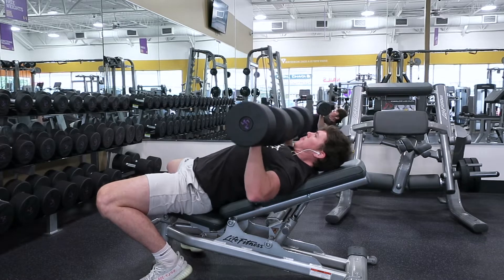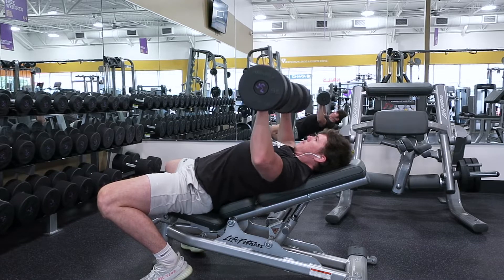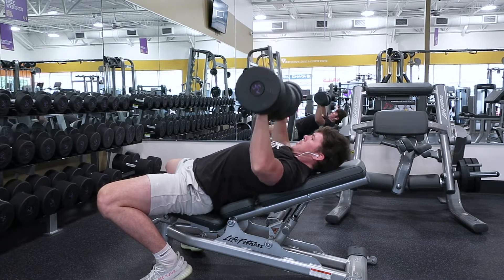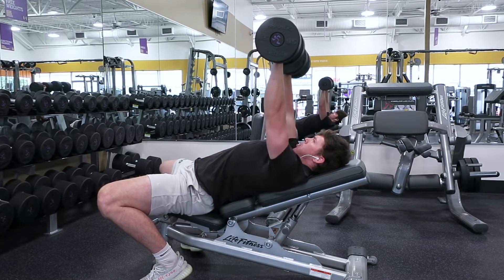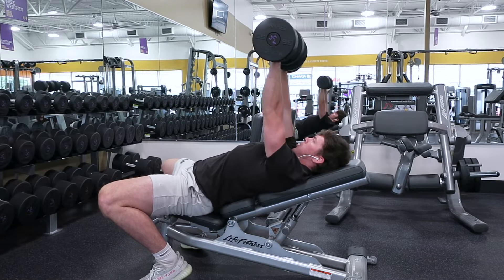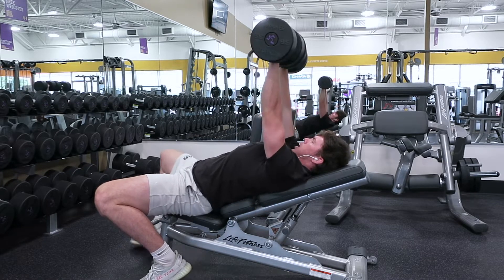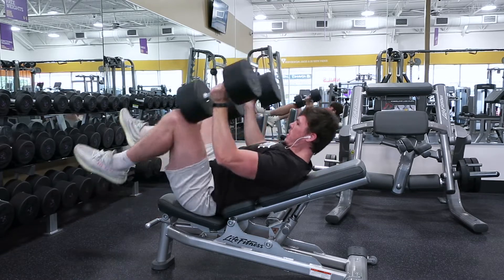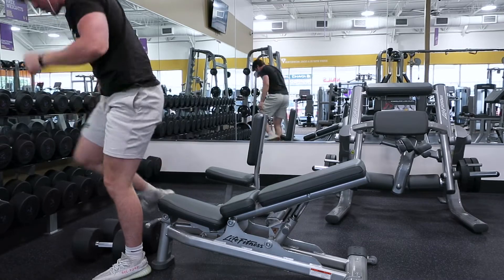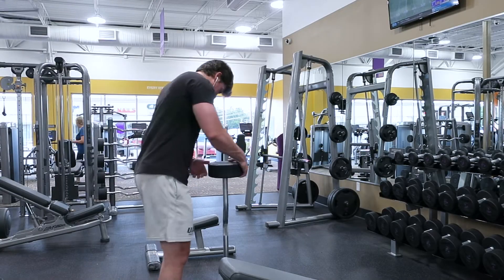We're really gonna try to control the weight throughout the entire movement — not just letting the weight fall back down to the starting position. You get so much more out of the movement when you work on the eccentric, controlling the weight on the way down. Stay super tight, retract your scapula throughout the whole movement, and set the weight back down gently.